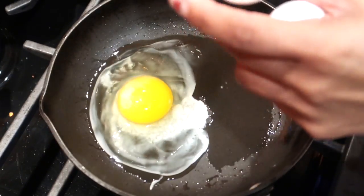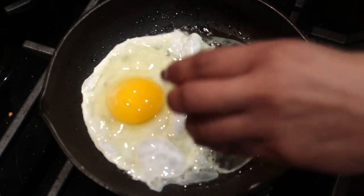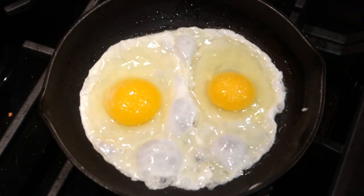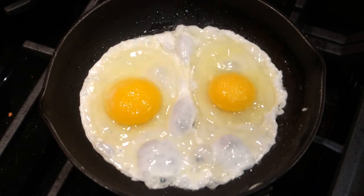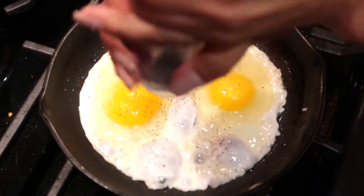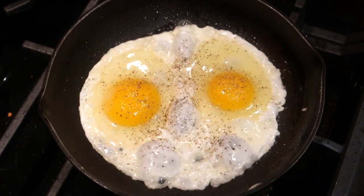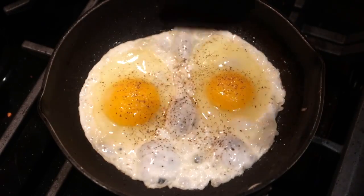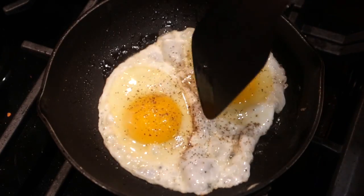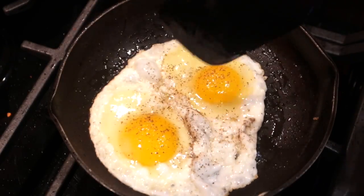¡Ay, qué ricos! Cómo me encanta el huevo así. Bien sabrosones, que nos van a quedar estos. A estos huevitos hay que agregarle sal y también pimienta. A mí me gusta mucho la pimienta en mis huevos; ya todo depende de usted cómo le gustan los huevitos. Yo todas las mañanas me echo mis huevitos así — así es que me gustan los huevitos estrellados.